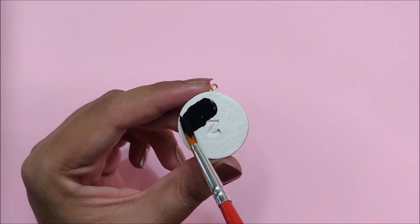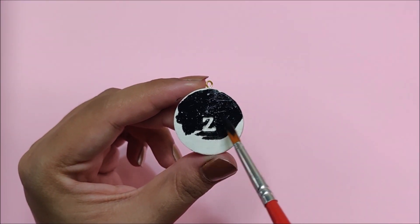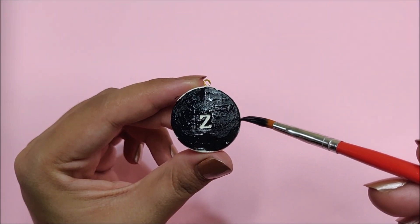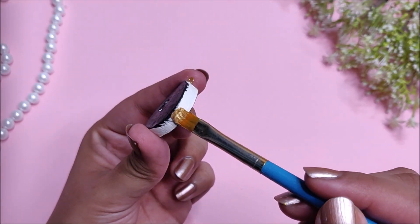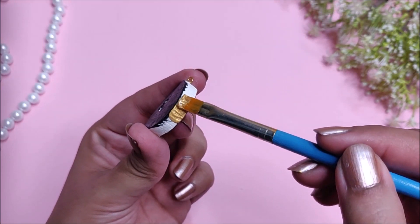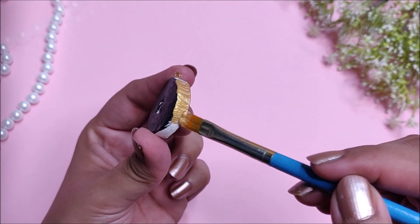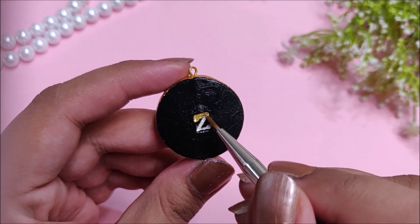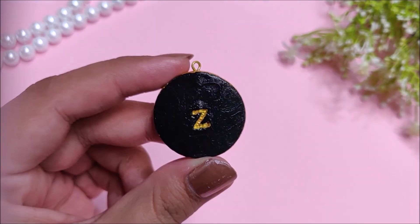Next I decided to color this pendant with black acrylic paint, and I'm coloring the rim with golden acrylic paint. I'm also coloring the letter Z with golden paint. Then add a jump ring and a chain, and your super beautiful pendant is ready.